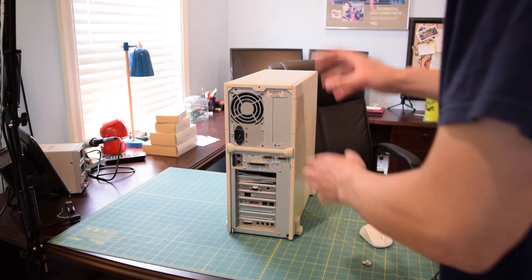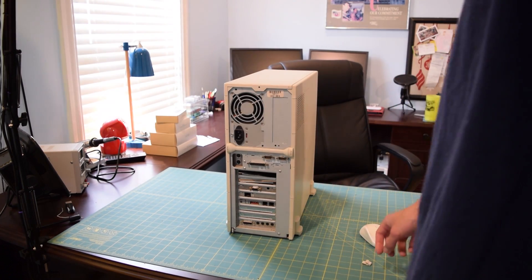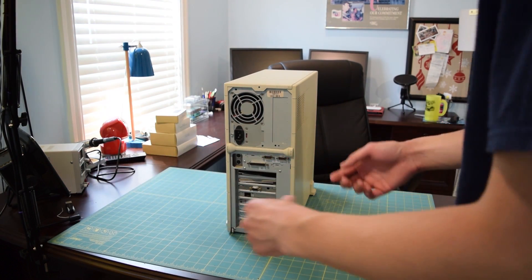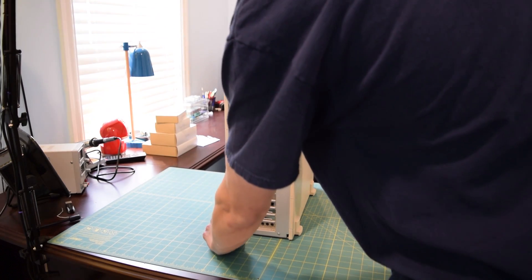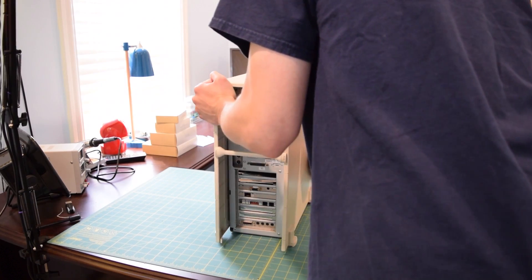Removing the case cover is pretty easy, especially on this particular PC because it is missing some of the stuff that's supposed to be holding the case on — like a screw here and a plastic clip down here. That plastic clip came off but the previous owner still had it and gave it to me, so maybe I could epoxy or super glue it back on sometime. Since there's only one holding it in, all I have to do is push that plastic clip back and slide the case off.